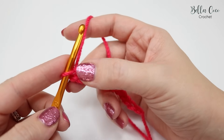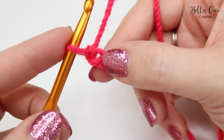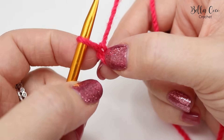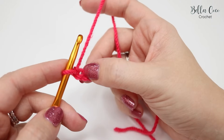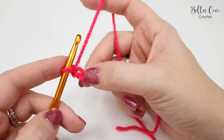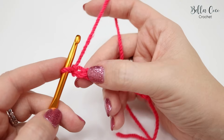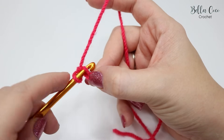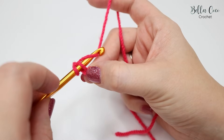Let's have a look at our chains and see where we're going to work into. As you look at your chains you will see they look like V's. We're going to work into the second chain from the hook — we do not count this first chain on the hook. We're going to be working into the top loop. As a beginner I would recommend working here, and pinch where this chain finishes as this will help stop the chain becoming too tight. Go ahead and insert your hook into that top loop.